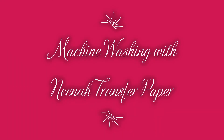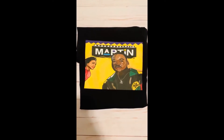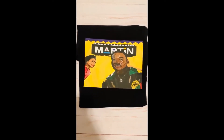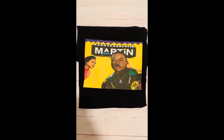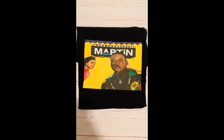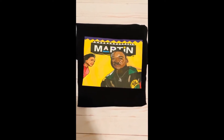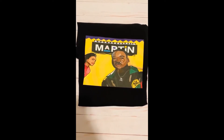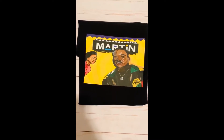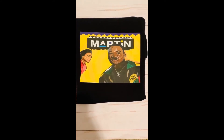I didn't just want to stop at how it looks when we print it out. I also wanted to know would it hold up after I wash it, because some of the printable vinyl or transfer papers when I went to wash them would crack up and fade and just didn't look too good. So I washed this shirt — and again this is Nina transfer paper — and I did exactly what the directions said.